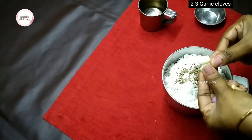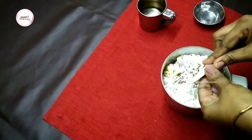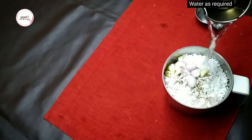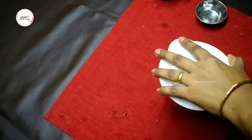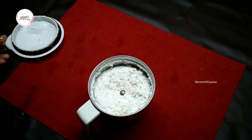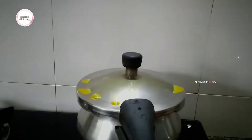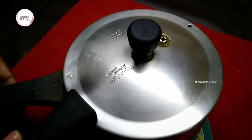Put the spinach in the middle of the pot and put it in the middle of the pot. I will put it in the first place.